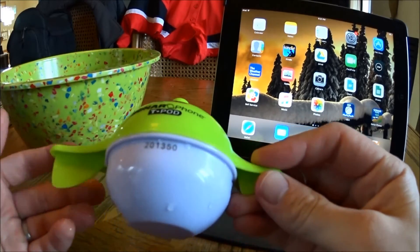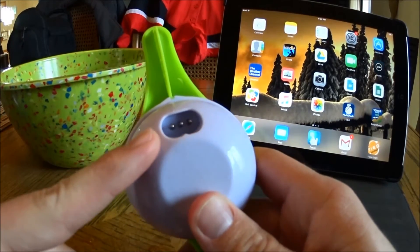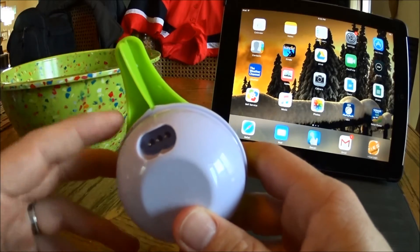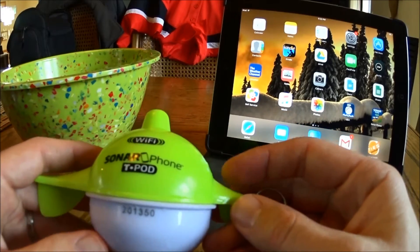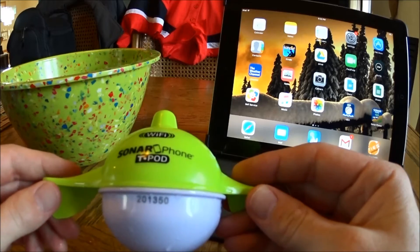There is no on or off switch. It senses the water using these prongs, which is also where you charge the device, and that's what turns the device on. It does take a few seconds for it to turn on and register that it's actually in the water. So as you're getting this set up for the first time, what I have here is a bowl of water and that's what I'm gonna drop my T-Pod unit into.